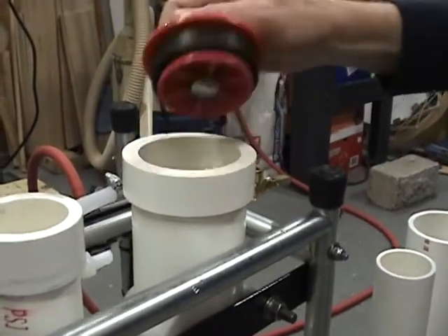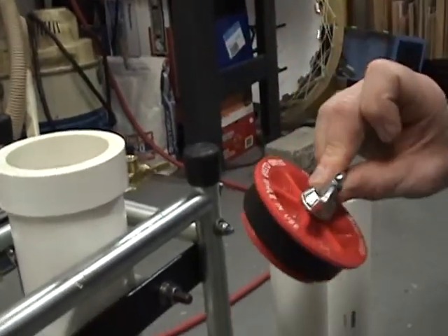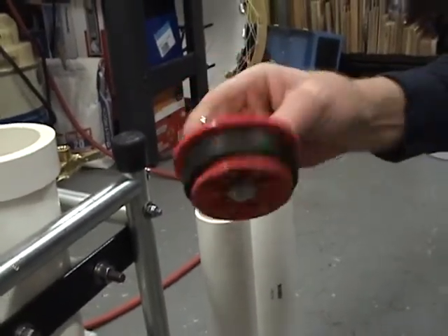So when you tighten down the nut and it expands, it stays tight. These are just standard plumbing test stoppers right from Home Depot or Lowe's.